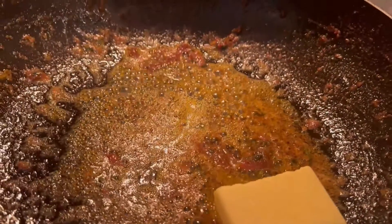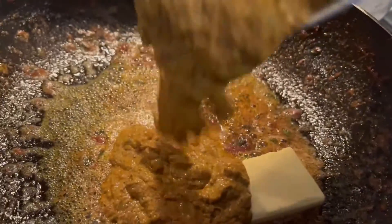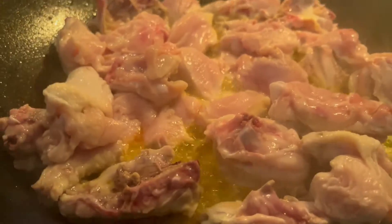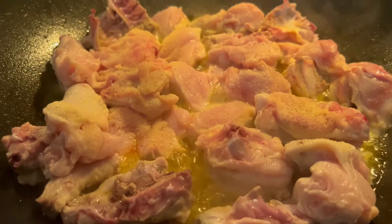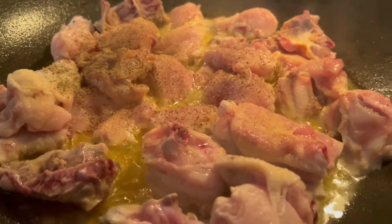Adding a grinder, and pastry. Adding an all-purpose seasoning. Adding a little black pepper, half a teaspoon.